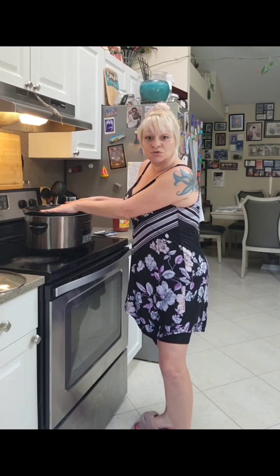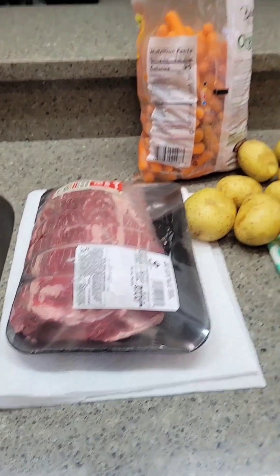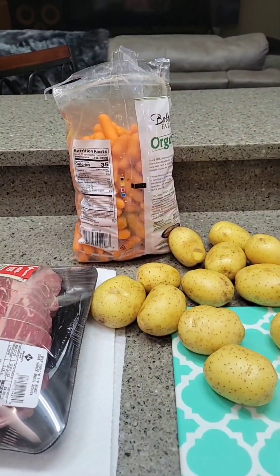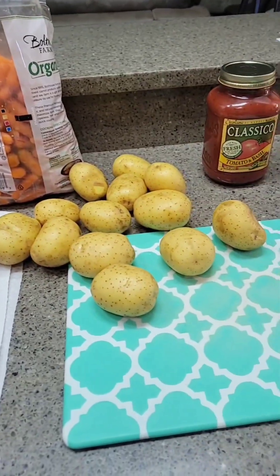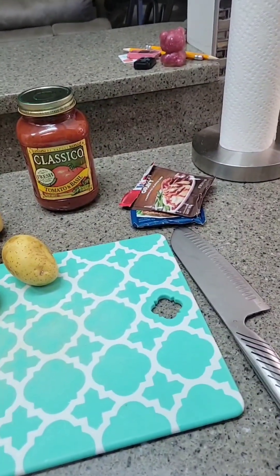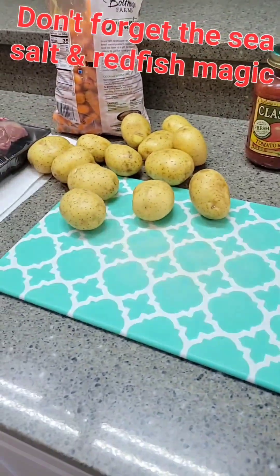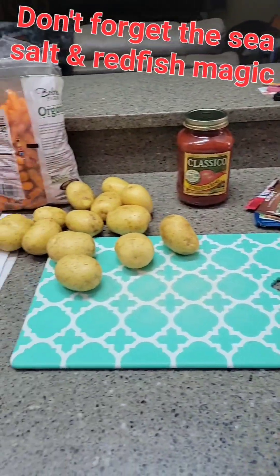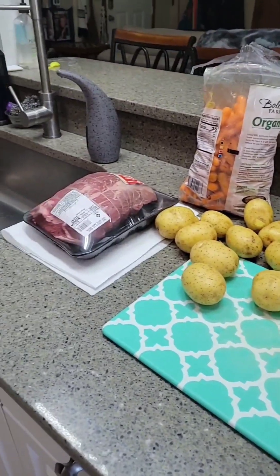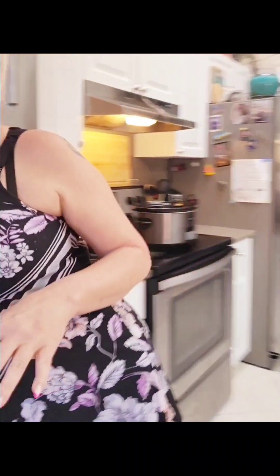Here's what you'll need. You will need a roast, some carrots, some potatoes, pasta sauce, a little bit of a gravy mix and a pot roast mix — whichever one you want to use. Any brand will work. And of course you will also need some olive oil.